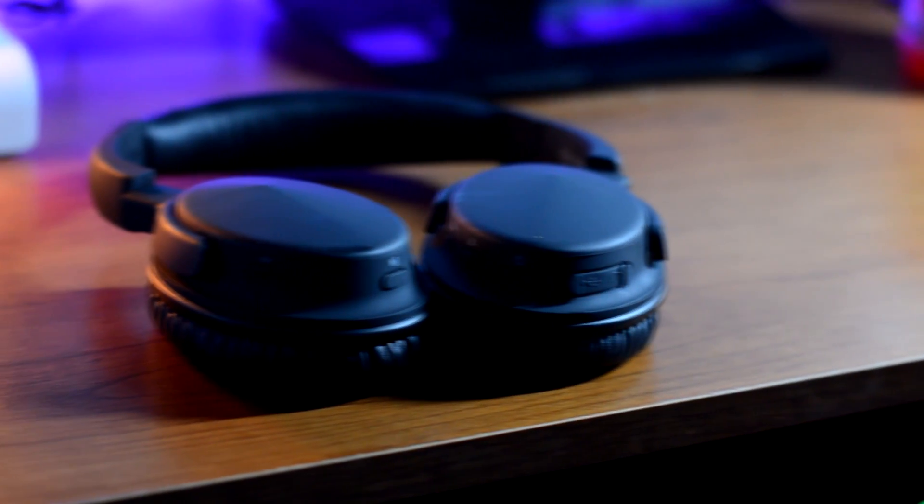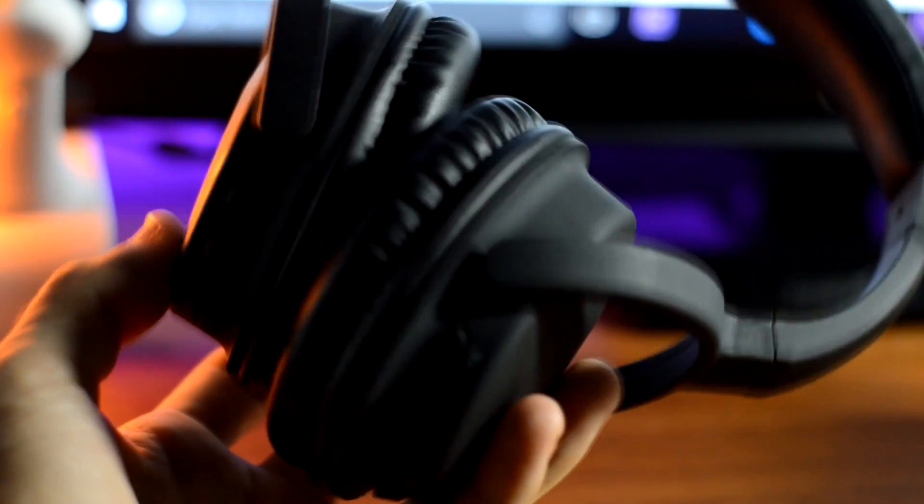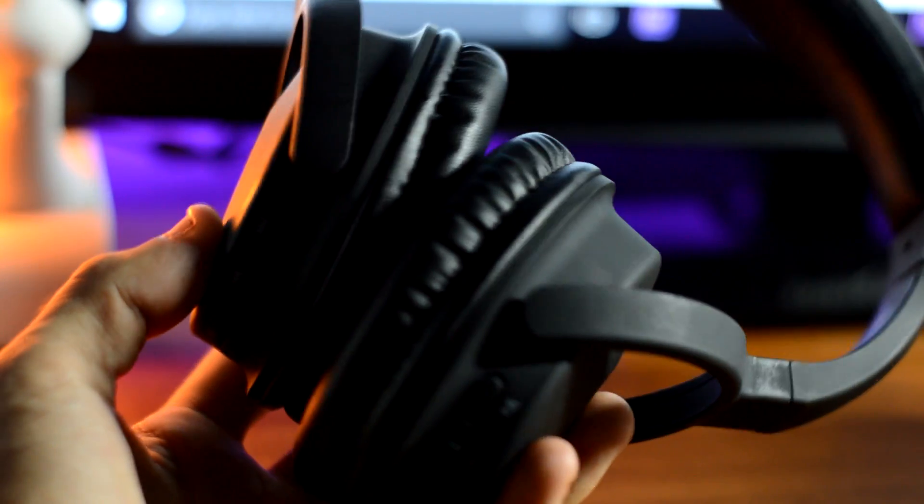You guys really seem to enjoy the best headphones under $50 video, so in this video I am going to be bringing you guys the best headphones under $50. So without further ado, let's get right into the video.